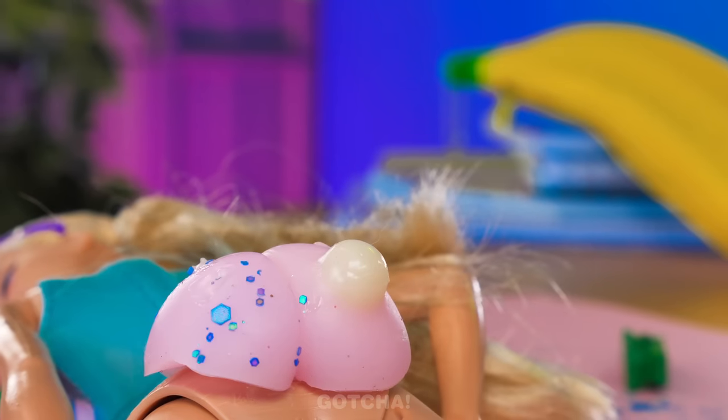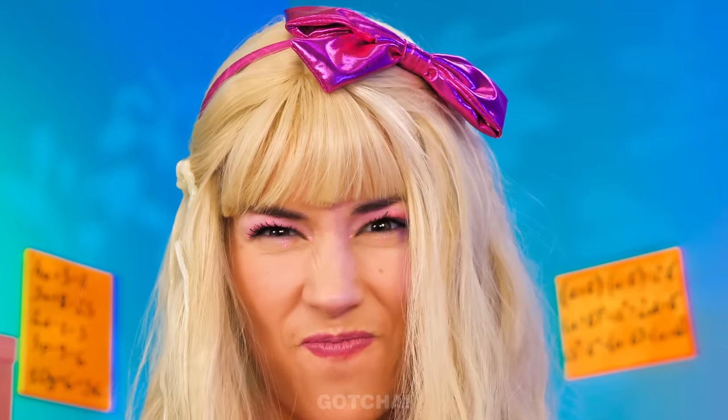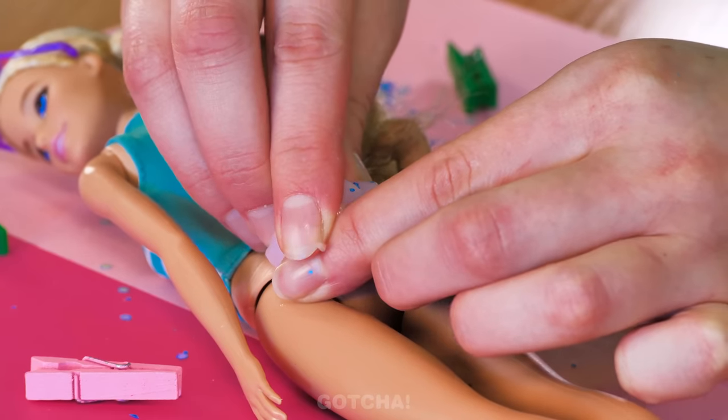Who's ready to pop some butt pimples? Warning — it's spurts! Are you laughing at me? Take this! Fine, I'll make my own pimples!